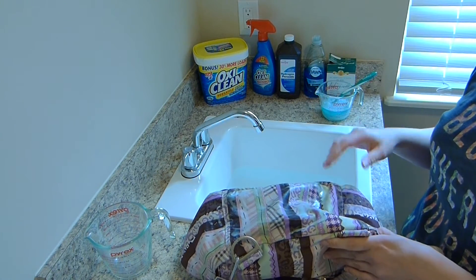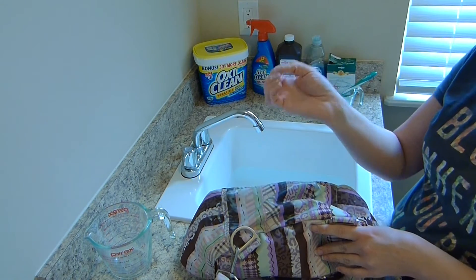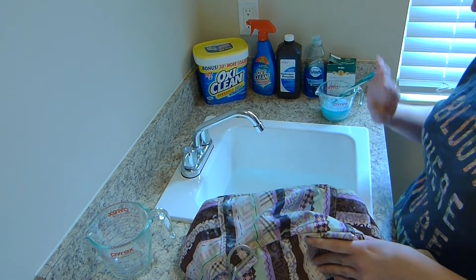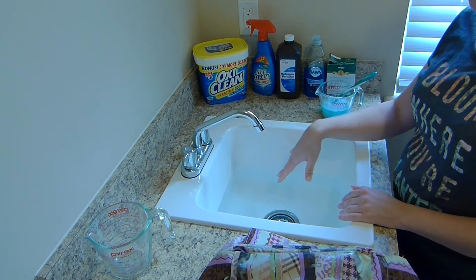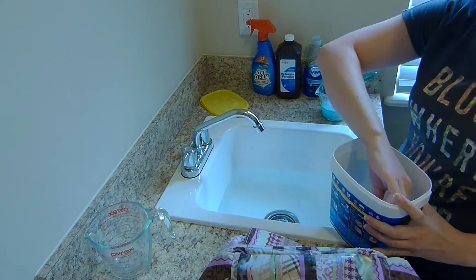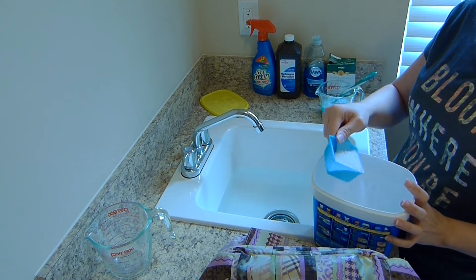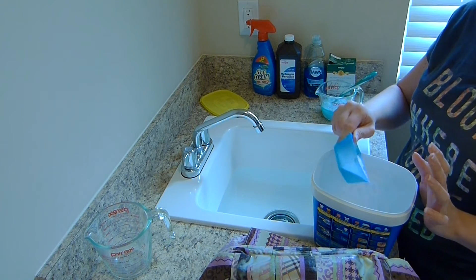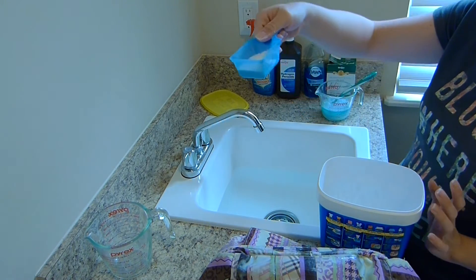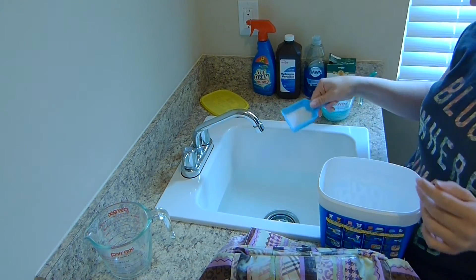I let the OxyClean soak in for a couple of minutes, use the same toothbrush rinsed off, and scrub that in. Or if it's really bad, I actually use my fingernails to help grind the OxyClean into the stain. After that's done, I don't rinse — instead I fill the sink up with lukewarm water and add some OxyClean. I don't have a set measurement; it depends on how dirty the bag is. For my Lush I put quite a lot in, but for this bag I'd probably use about this much. OxyClean does have recommendations but I generally ignore those for deep cleaning because it's not going to hurt the bag.